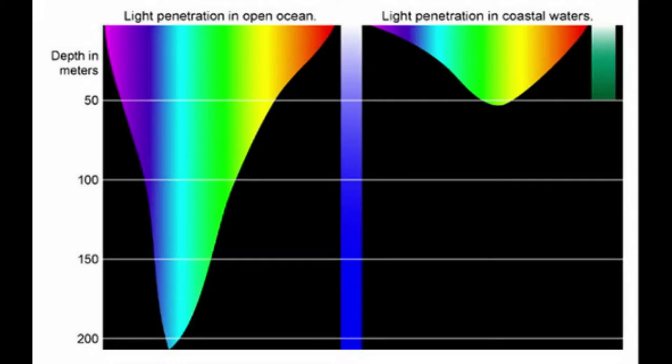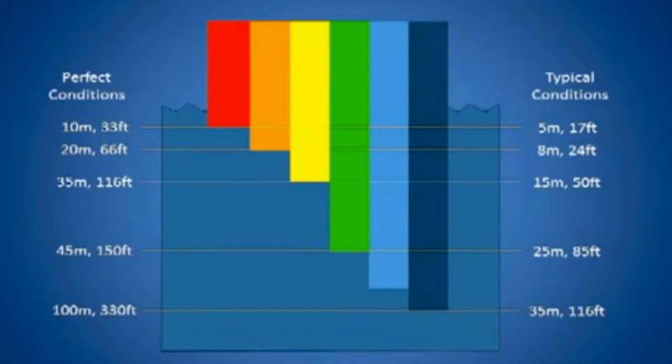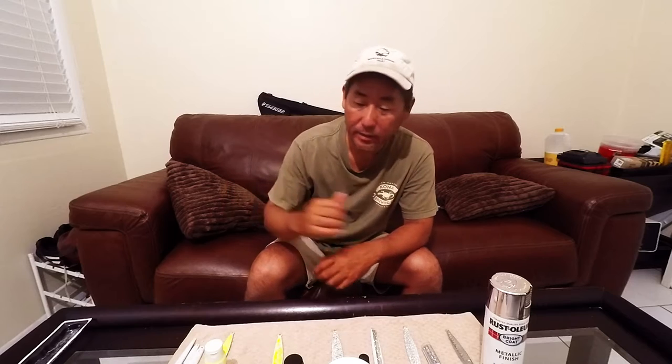I'm going to put a graph up and you can check that out. Basically what it shows is the deeper in the water column you go, colors start diffusing and disappearing. For example, reds tend to disappear the quickest — in the 20-foot depth range reds will basically disappear and turn grayish, bluish, greenish. You'll see the object shape but just tints of it. The greens and blues can go 100 to 200 feet before they lose their color, although they get kind of washed out.